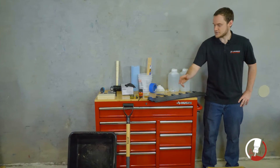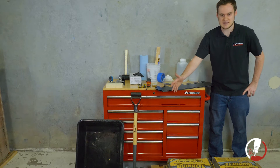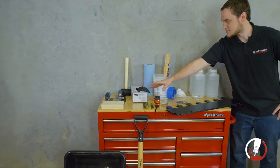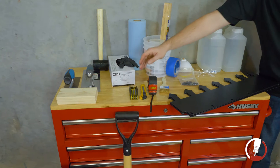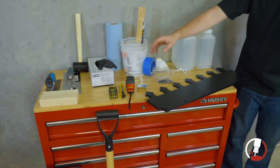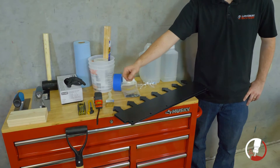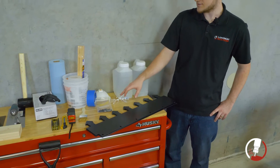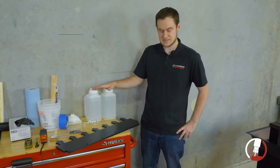To start off, we have our large mixing tank along with something to mix with — we use a shovel, but it can be anything useful for you. After that we have a small wood block, steel trowels, a rubber mallet for tamping, gloves, shop towels, an allen wrench set, a blade for cutting open the concrete, measuring tape, mixing cups, mixing sticks, a brush to clear off debris, masking tape, a mask, glasses for protection, and water for mixing the concrete to the right consistency.